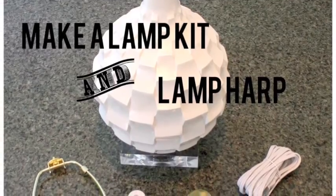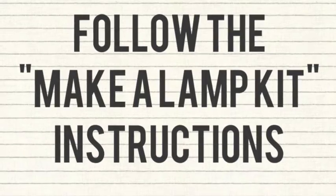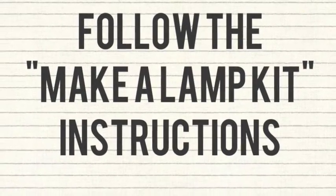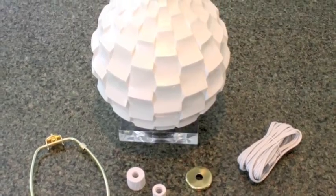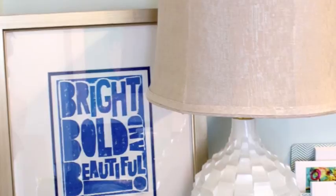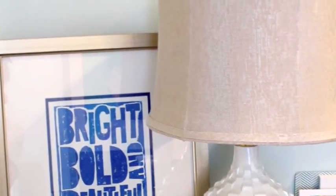Next we attached the lamp harp. We followed the instructions in our kit, added a light bulb and shade, and voila — we made a lamp.